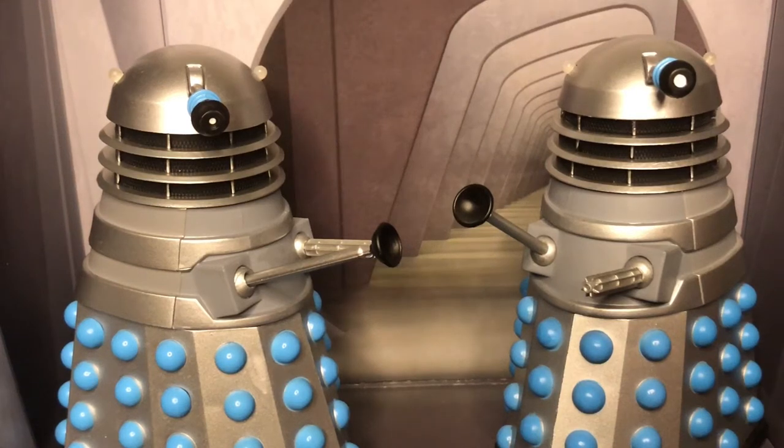Hello everyone and welcome to another Dr. Blue Box review. Today I'm going to be having a look at the History of the Daleks set number one — simply put, the Daleks.